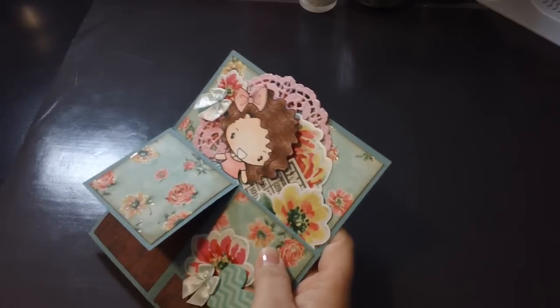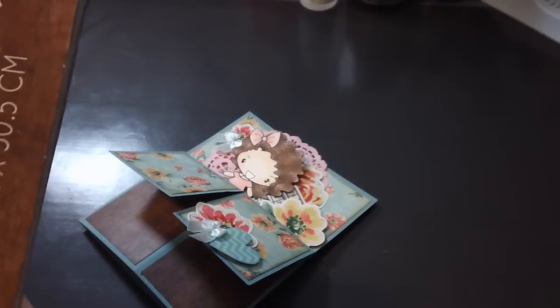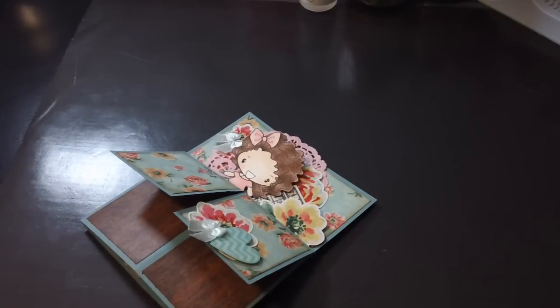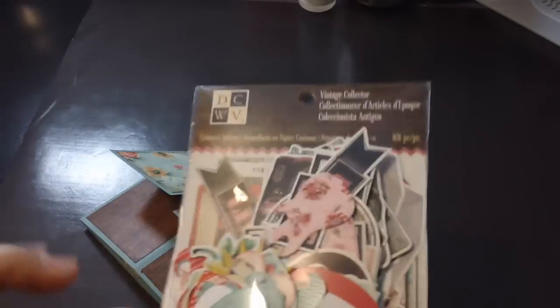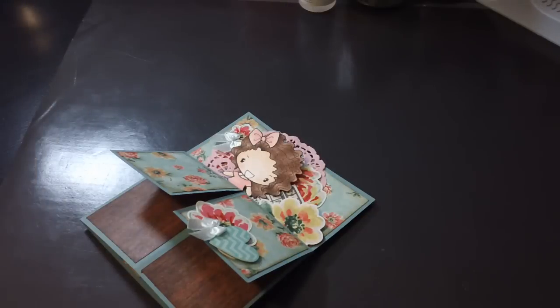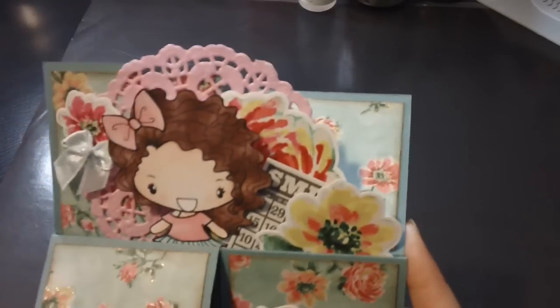I used the Die Cuts with a View Vintage Collector Stack. I bought this one a while ago and hadn't really had a chance to use it. Bona's been using it a lot with Love Scrap and she got the cardstock stickers so I had to go get them — 101 pieces and it was only $6.99, so definitely cool images. This is a pink doily from Michael's. I went back and bought some more because they're 50% off right now, and I got the heart ones too.